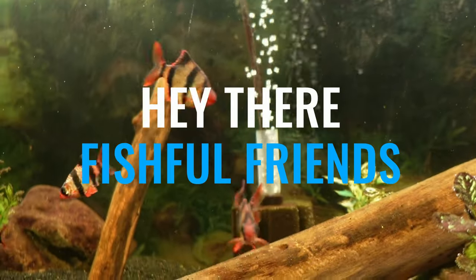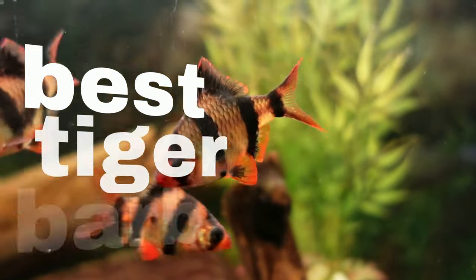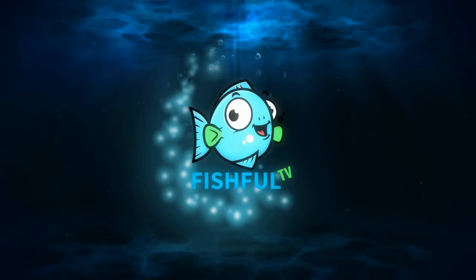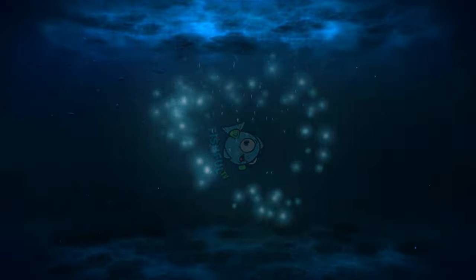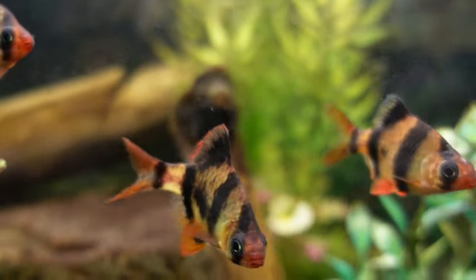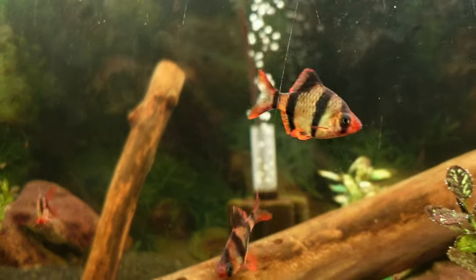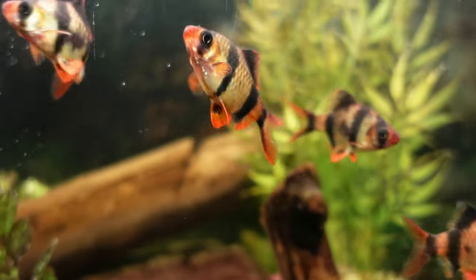Hey there, fishful friends. In this video I'll be discussing and showing the best tiger barb tankmates. Tiger barbs are commonly known as little terrors — they have the reputation to pick and bully other fish, even themselves. In most cases this is true. Even with themselves they pick and bully each other, finding out who's top of the pack. Tiger barbs are territorial for such a small fish.